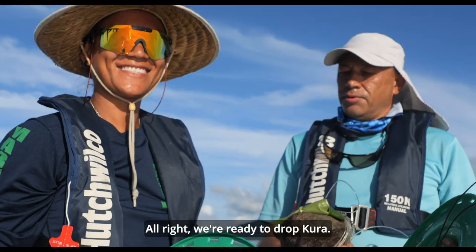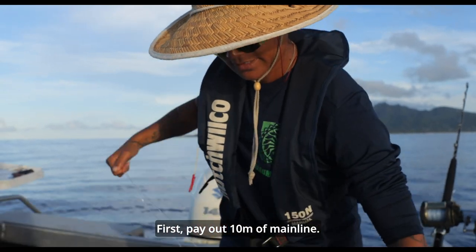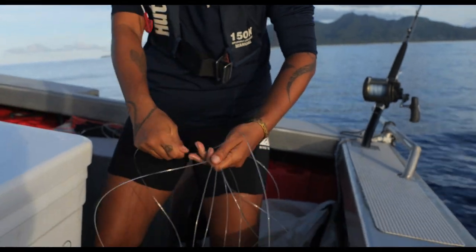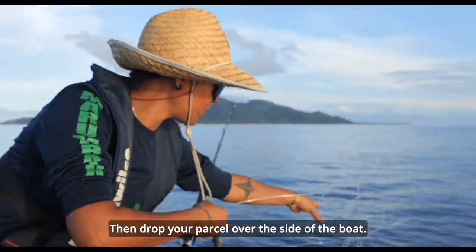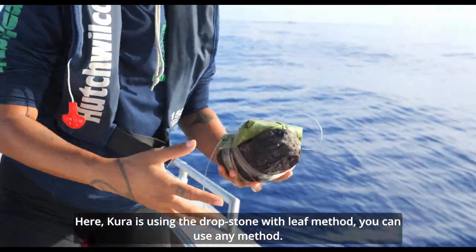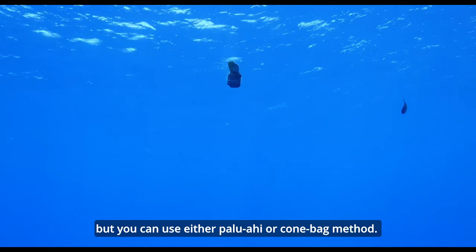All right, we're ready to drop. First, pay out about 10 metres of main line. Then drop your parcel over the side of the boat. Kura is using the drop stone with leaf method, but you can use either palawahi or cone bag method.